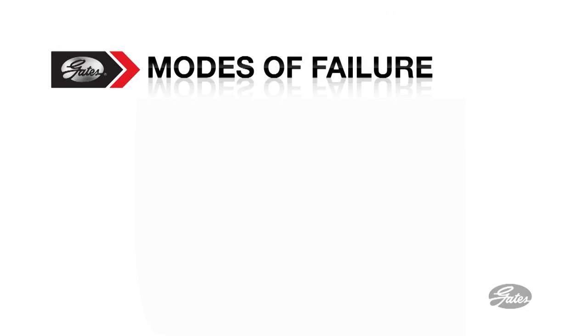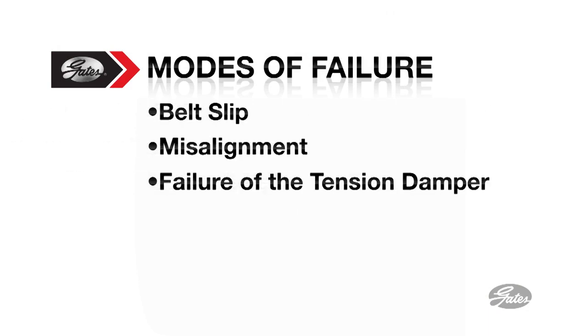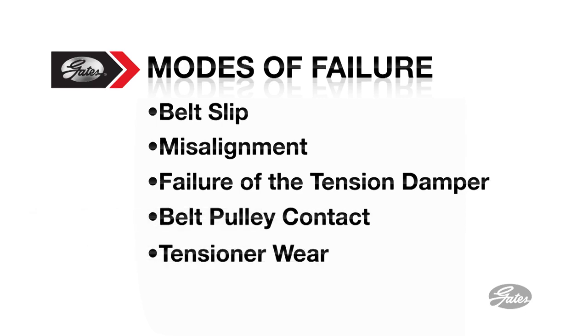In the next few minutes, we'll explore the role of belt slip, misalignment, failure of the tension damper, belt pulley contact, and tensioner wear as key failure modes, and we'll talk about the effect on the accessories.